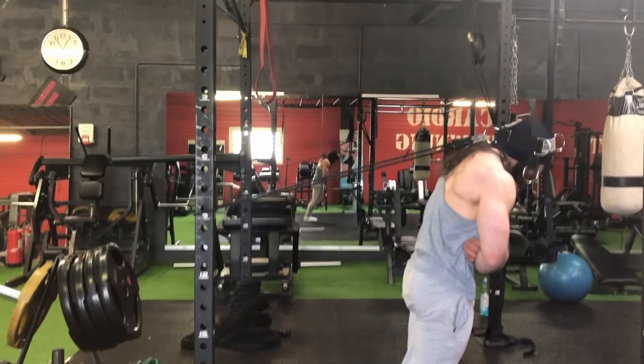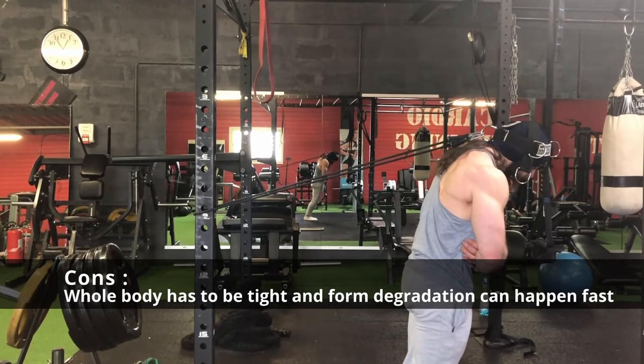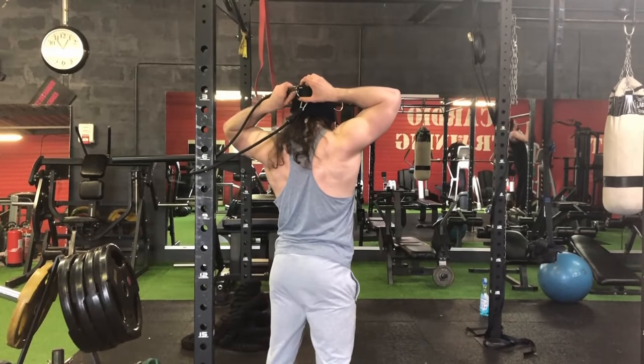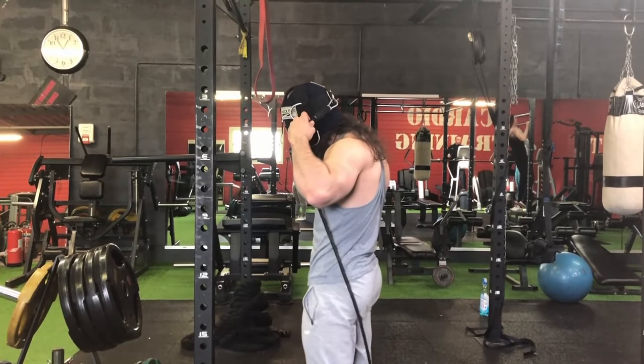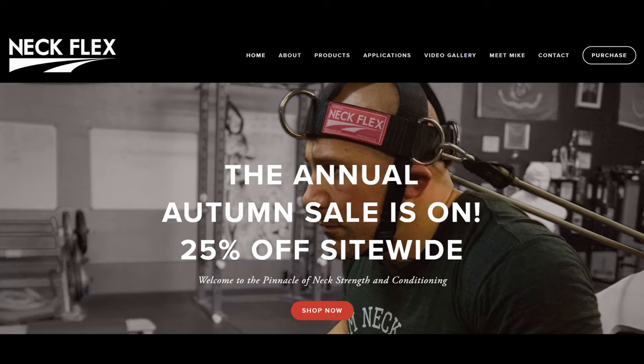Of course, the further you go from the anchor, the harder it will be. The only con is that you will have to squeeze everything — from your core muscles to your legs and shoulders — to keep everything tight and stable. That is it for this video; you can check out the sponsor link in the description, and bye!